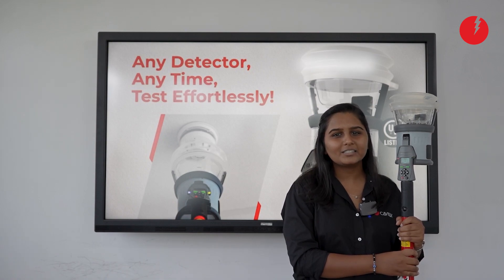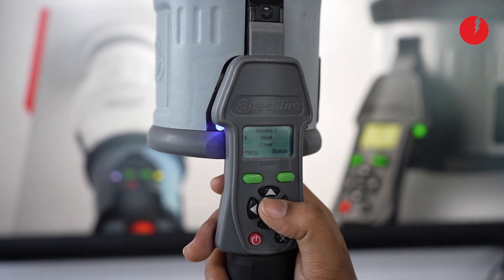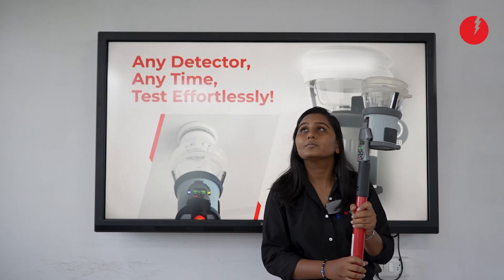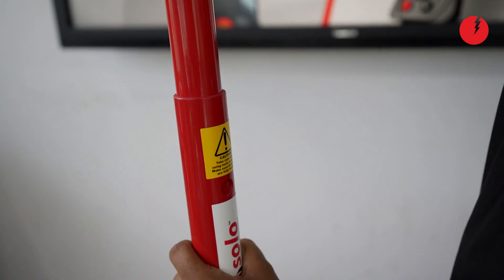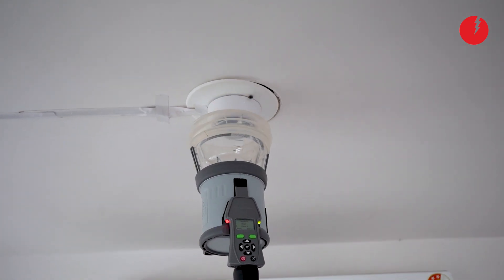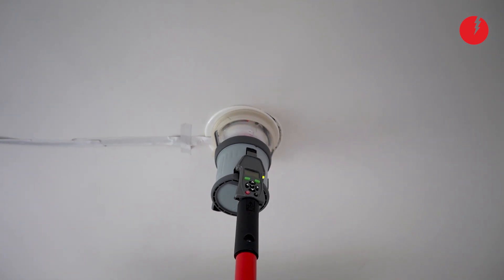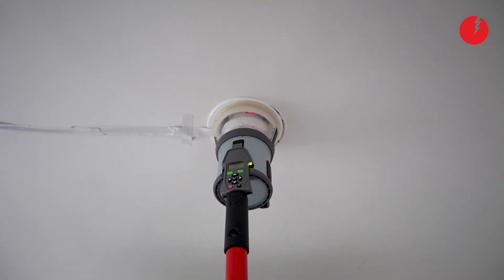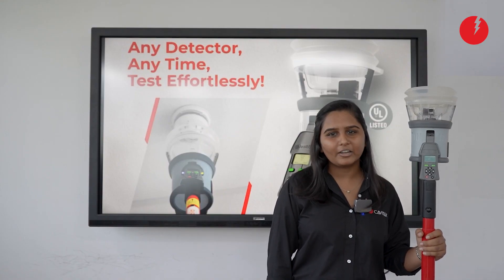Now practically we will see how to test smoke and heat functionality at the same time from this device. Contact us for your testing requirements. Thank you!